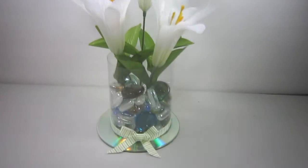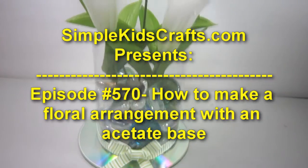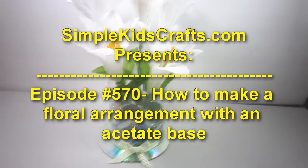Welcome to SimpleKidsCrafts.com, episode 570: how to make a floral arrangement with an acetate base.